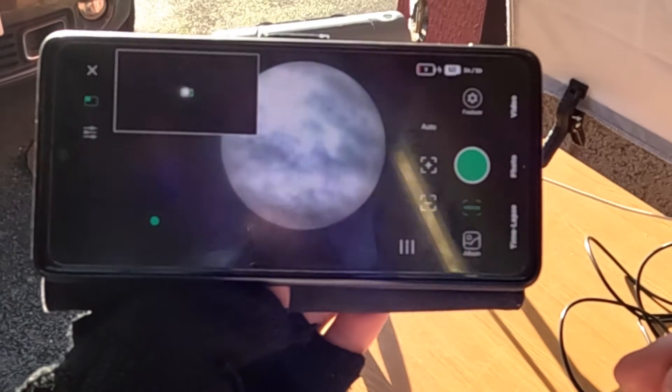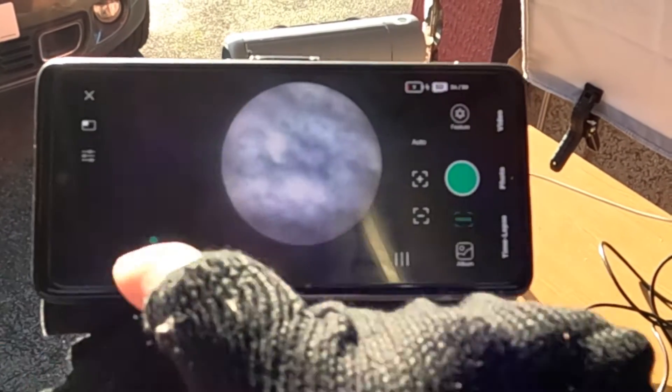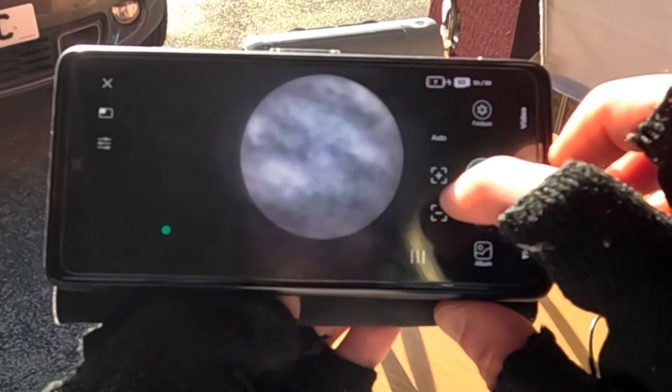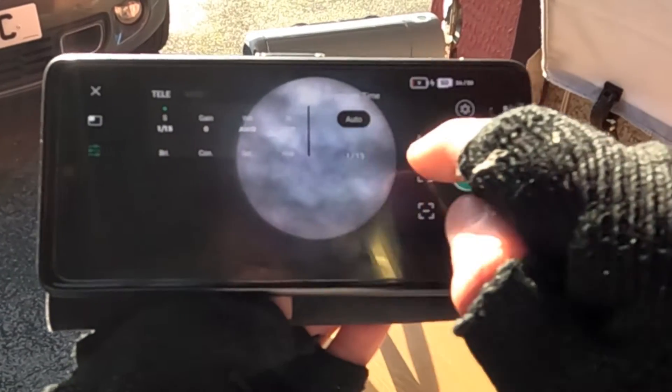So now it's just a case of messing with the exposure and focus. If I get rid of that wide-angle, it's already pretty well-focused actually. The exposure doesn't look bad, but let me just play with that a little bit.